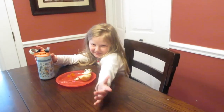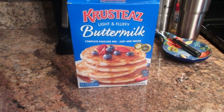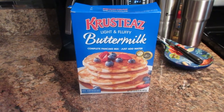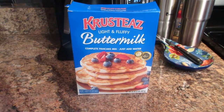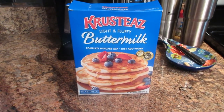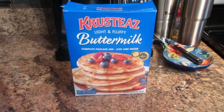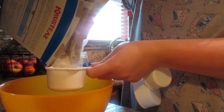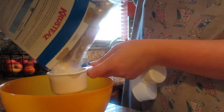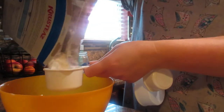For this next recipe, all you're going to need is pancake mix and water. All you need to do is mix the amount of water that it tells you on the back of the pancake box, according to the number of pancakes you want to make.